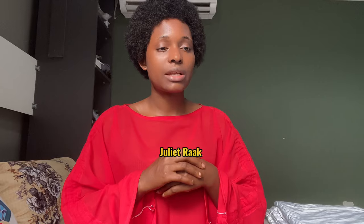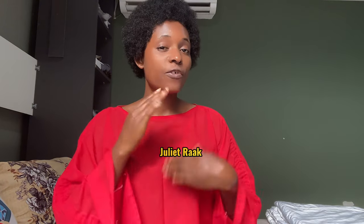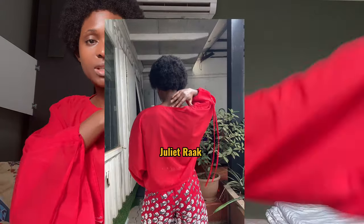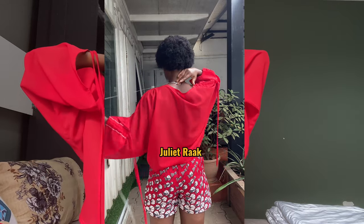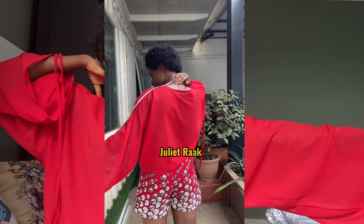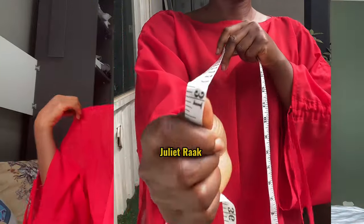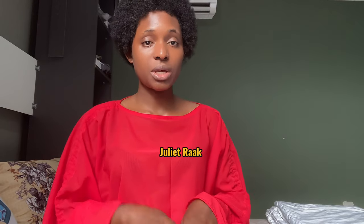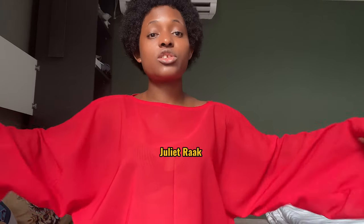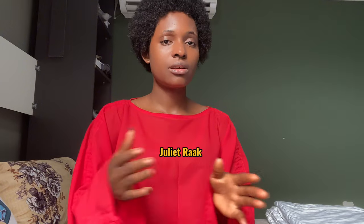If the fabric is by 60 inches wide, you can fold it and use that width as the length of your sleeves. But if it's less than 60 inches wide, or if you want your sleeves to be longer like mine — very long — the length from the midpoint of the center back to the end of my hand is 31 inches. When unfolded, that's 62 inches, which is longer than 60 inches, so you'll need an additional quarter yard.